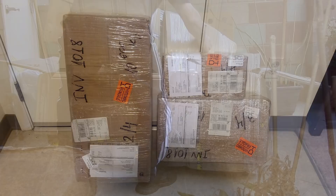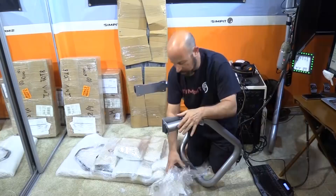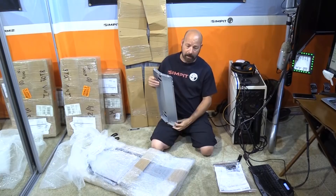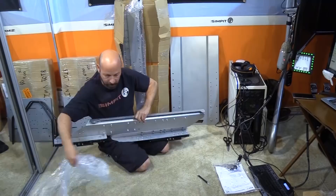The assembly of the R-Seat S1 chassis will take a little while — it took me about an hour and a half. It is bulky, heavy, and there are a few steps involved, but the instructions are well laid out and easy to follow if you actually read them and line up all the parts in advance. All the hardware needed is included, along with the tools to do the job, and most parts have their hardware already installed.